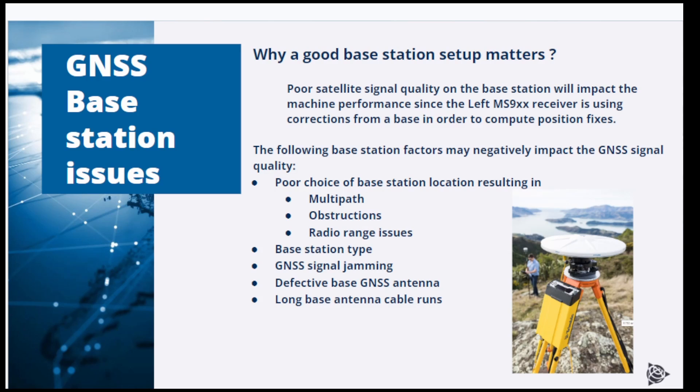The following factors on the base station site may negatively impact the GNSS signal quality: a poor choice of base station location, which may result in multipaths, obstructions, or radio range issues; the base station type itself; a GNSS signal jammer in the vicinity of the base; a defective GNSS antenna on the base; and long base antenna cable runs. The following slides will provide more details on each of these points.